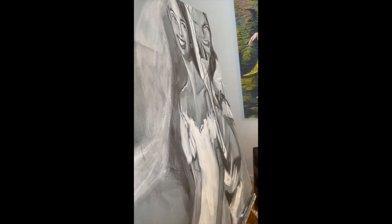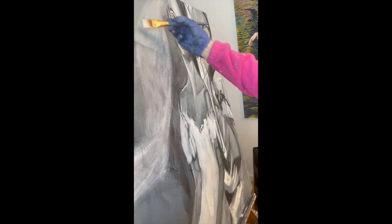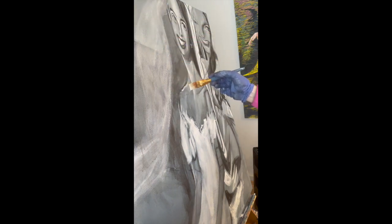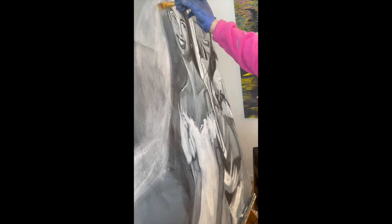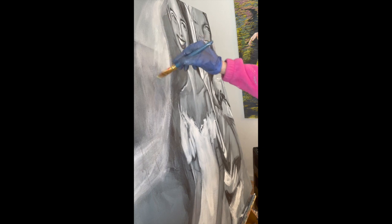What I'm going to do is water down my white, because I want to create a soft transition between these layers. For you to see — since it's wet, I can blend it out very easily.